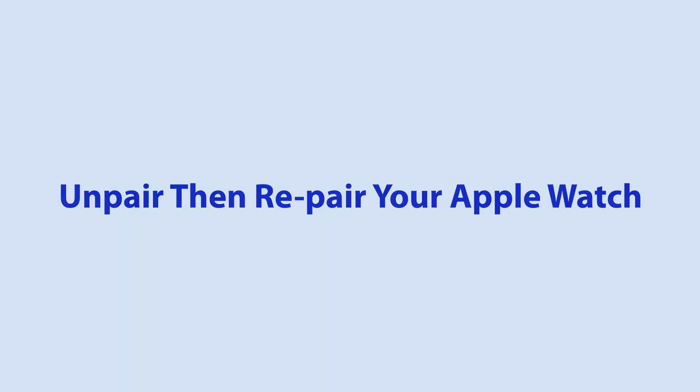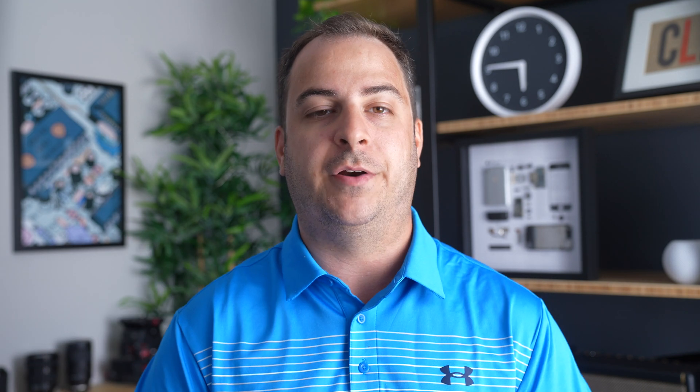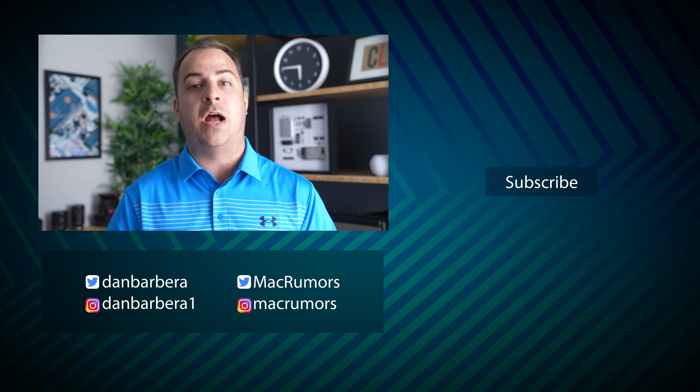The last thing you'll need to try before contacting Apple is to unpair and then re-pair your Apple Watch. Unpairing has worked for some people suffering from this issue. It does take a bit of time, but if you miss the Unlock with iPhone feature, it's probably worth resetting your watch as a last-ditch effort. Open the Watch app on your iPhone, go to the My Watch tab, select All Watches, tap the Info button on your corresponding Apple Watch, and then unpair the Apple Watch. Once everything has been reset, follow the on-screen instructions to re-pair your watch to your phone.